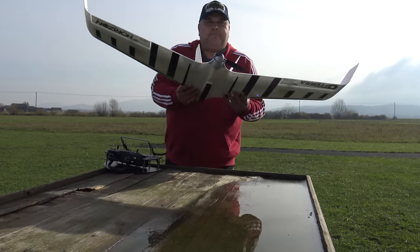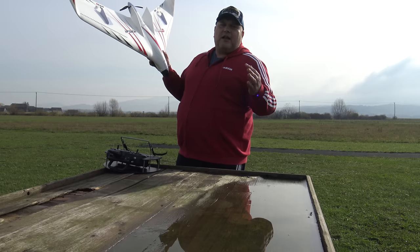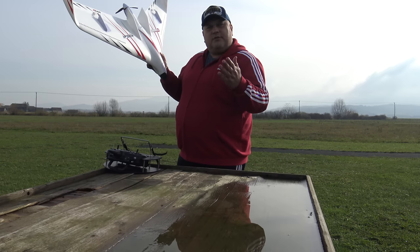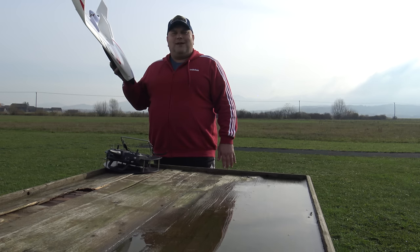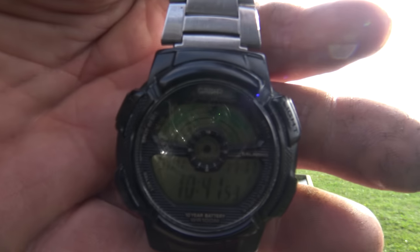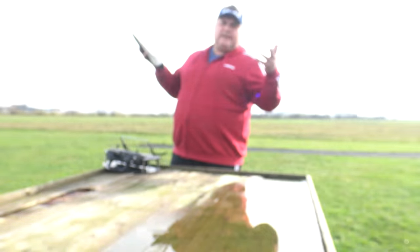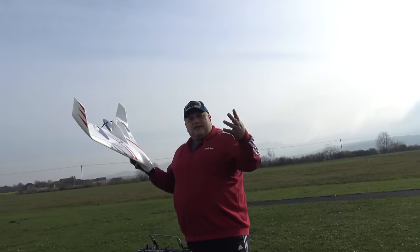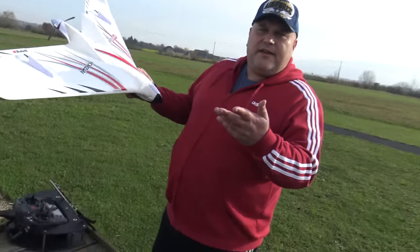If you look at the plane it's really beautiful, really quality work. Every single E-Flight plane we've had is exceptional. I always wanted the two-meter wingspan version but it's not available right now. Since I have this crooked hand, I was hoping that this one could maybe be my everyday plane.